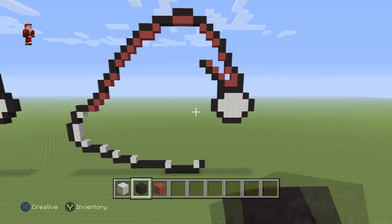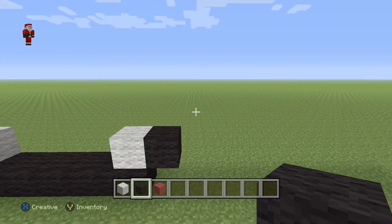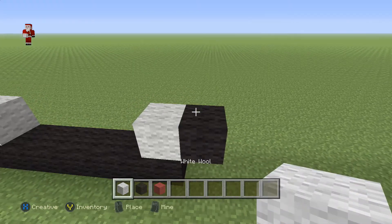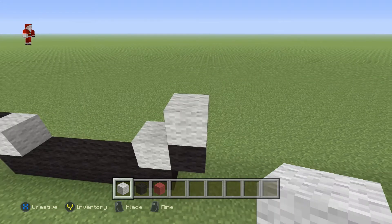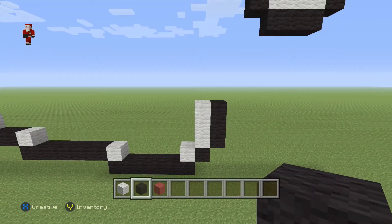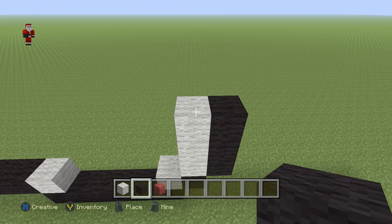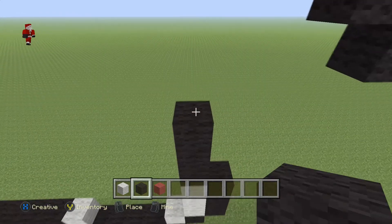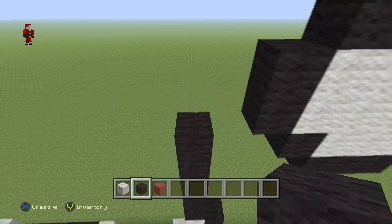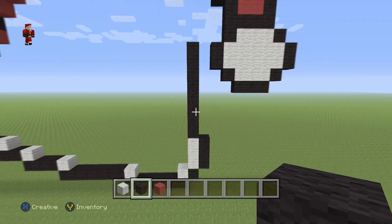We're gonna go down to the bottom part of this pixel art and place three white wools — one, two, three — and then three black wools on the right. Right above these three white wools we're gonna go up by eight black wools — one, two, three, four, five, six, seven, eight. Make sure you have eight black wools above the white.